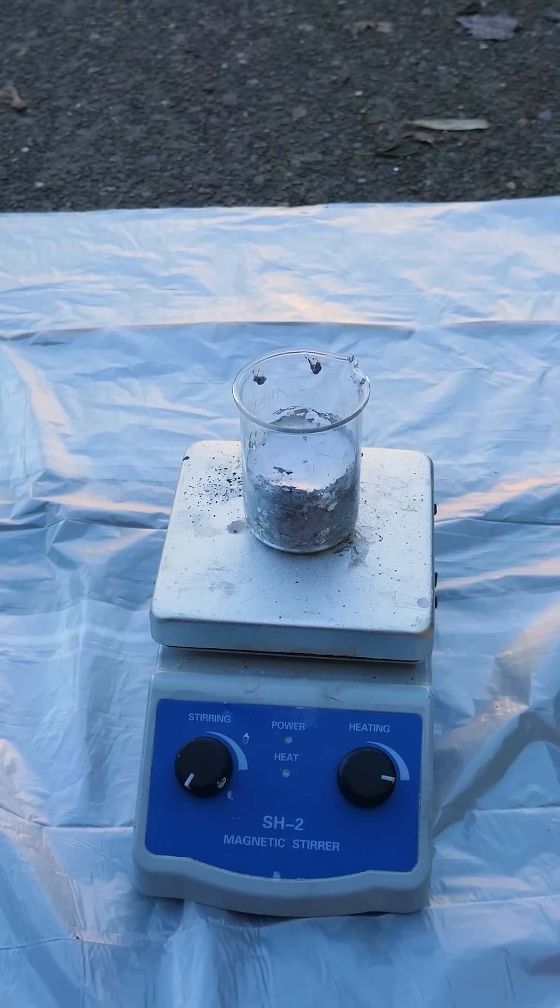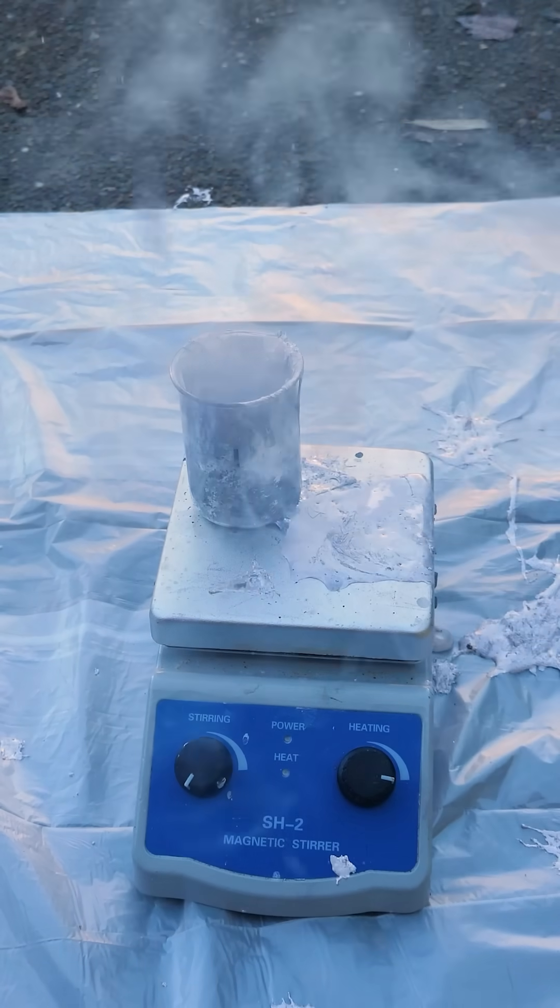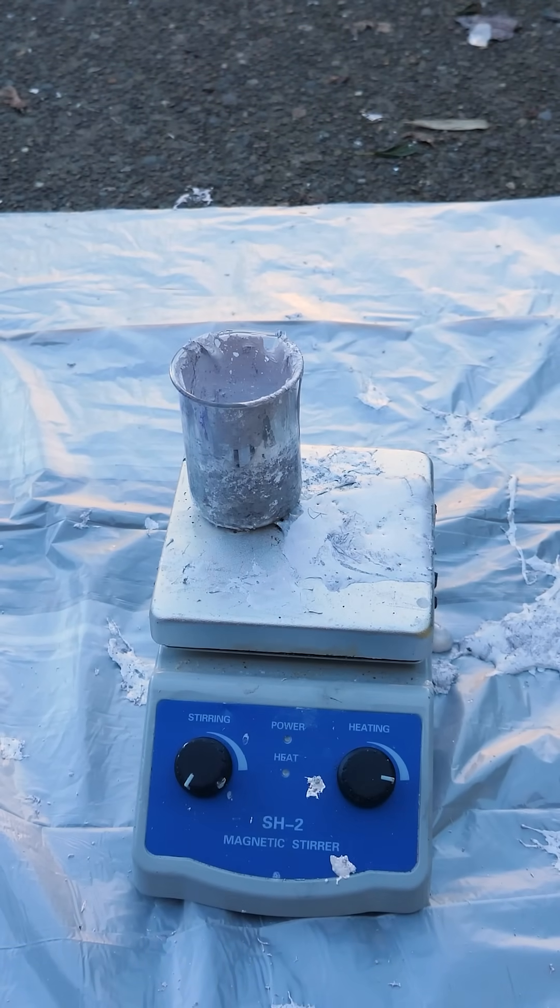Here's my solid chunk of water in liquid sodium. Three, two, one. Oh! Wow. Wow.